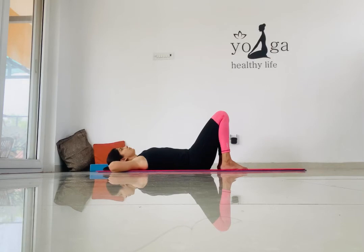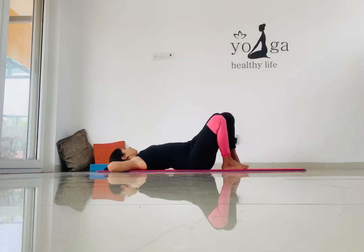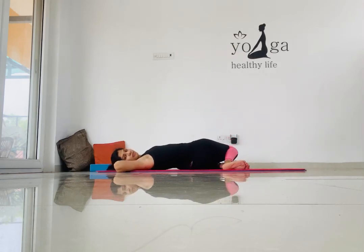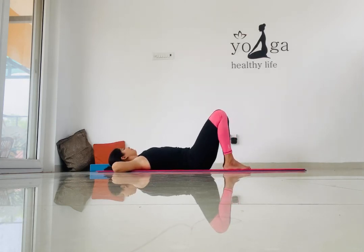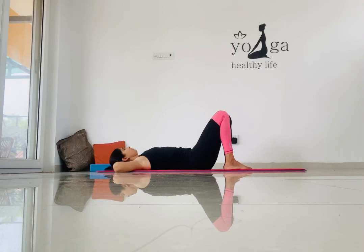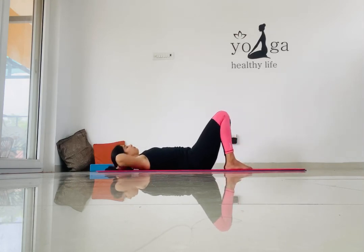The next stretch we are going to focus on is a spinal twist. Take both knees together pointing towards the right side and the head towards the opposite side. Inhale, exhaling take both knees towards the right and head towards the left. Inhale up, exhaling bring both feet towards the left and neck towards the right. Hold this posture for five seconds on each side.